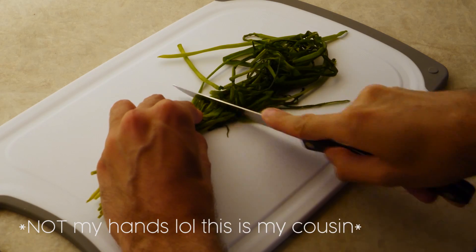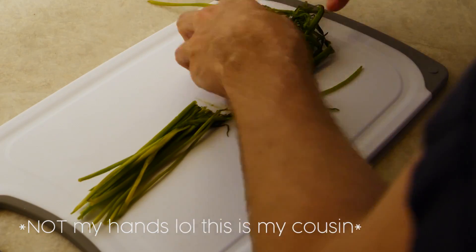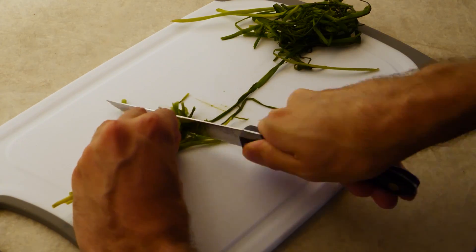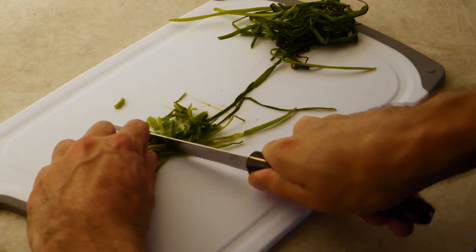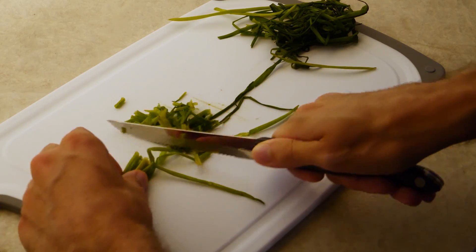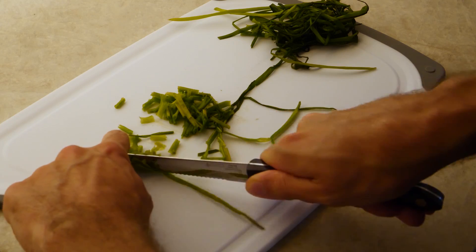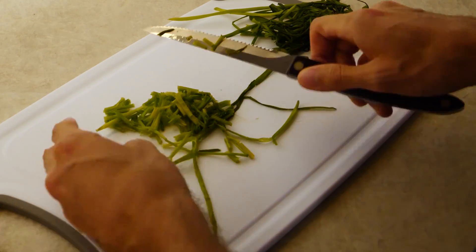I got nervous about chopping the chives because I'm so poor at chopping, so I enlisted my cousin James to hopefully beautifully chop the chives for me. It turns out that he is also absolutely terrible at chopping, and I had to try not to laugh.